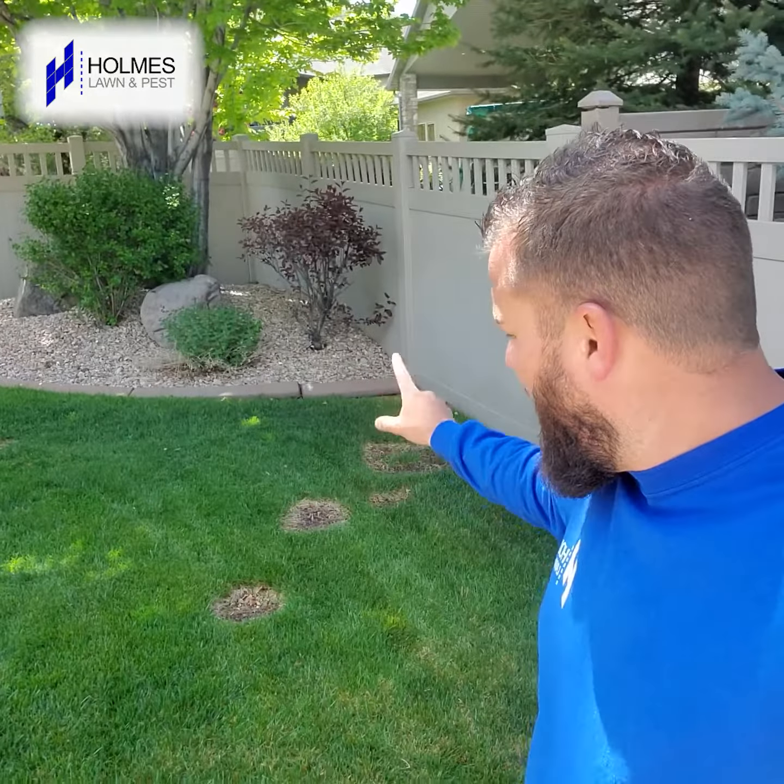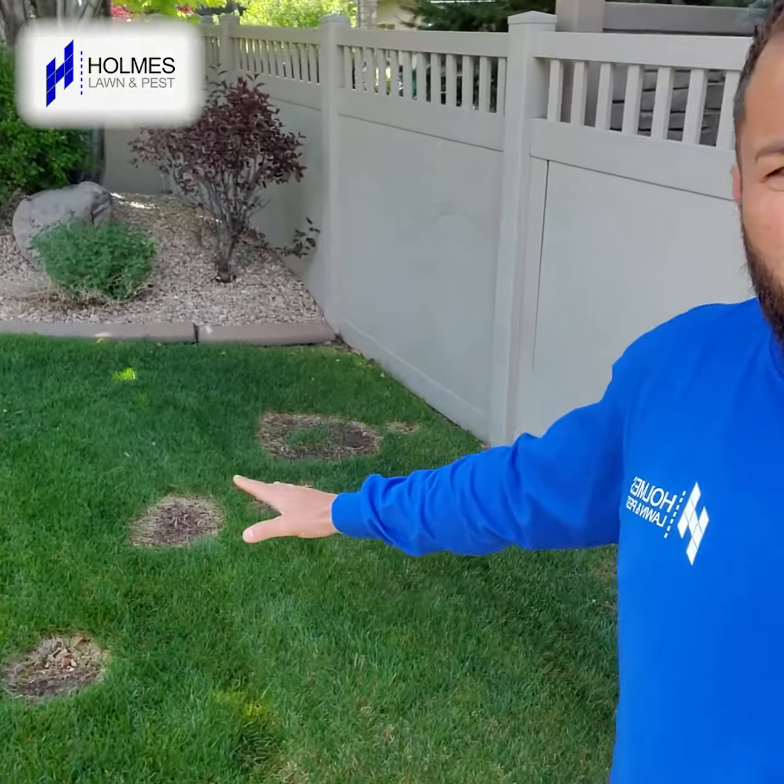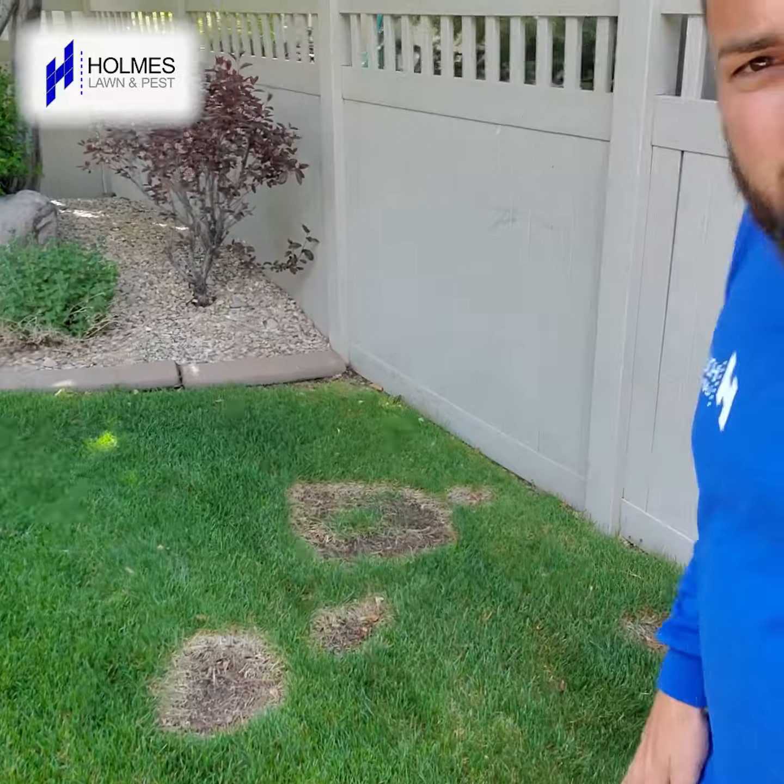Hey guys, we are treating a lawn out here in Draper, and you will notice these circles, these oval-shaped spots in the lawn. This is becoming a bigger and bigger problem here in the Salt Lake Valley. This is called necrotic ring spot — it's a fungus, it is a soil-borne fungus.